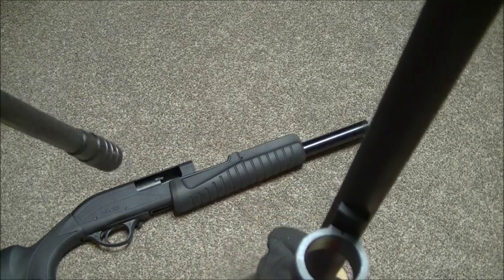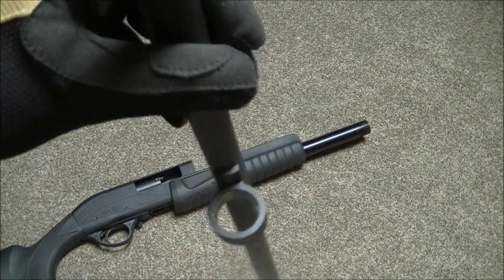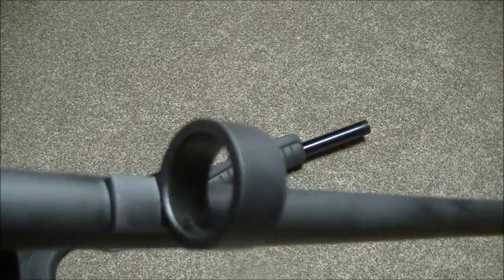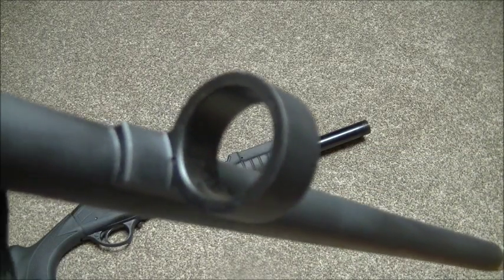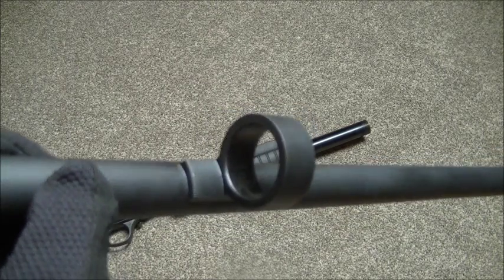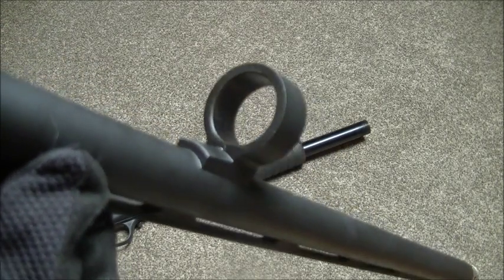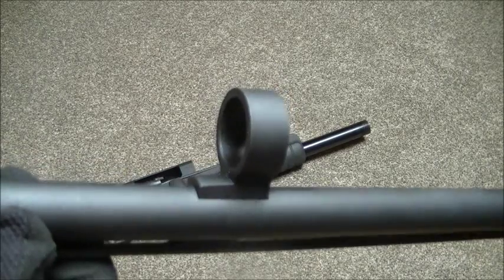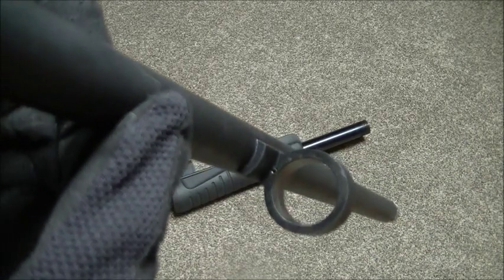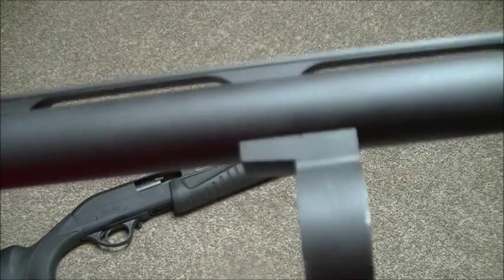I still might do something with my Mossberg 500 — might even Cerakote the whole thing. Back to the Field Hunter. It just leaves you an option to extend the magazine, rather than being stuck with a standalone three-shot shotgun where you can't increase the mag capacity. That's an optional extra, and definitely one day I think I'll end up turning this shotgun into a bit of a tactical beast.